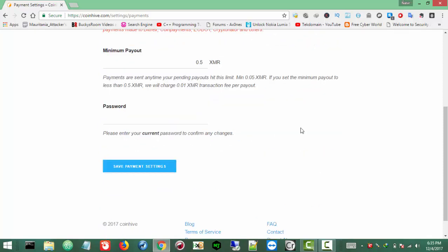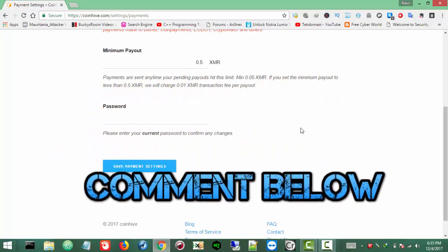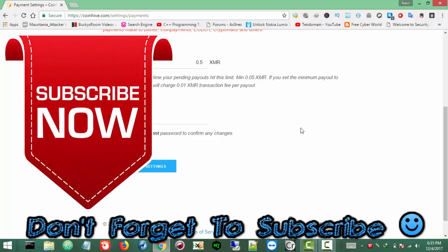Well, that's all about how to mine Monero without a miner. Hopefully it will be helpful for you guys. I'll try to cover more cryptocurrency tutorials, but for right now that's all. Thank you for watching — thumbs up for this video if it was helpful, and leave a comment if you want to ask something about the mining or about this tutorial. Don't forget to subscribe. See you in the next video. Allah Hafiz.